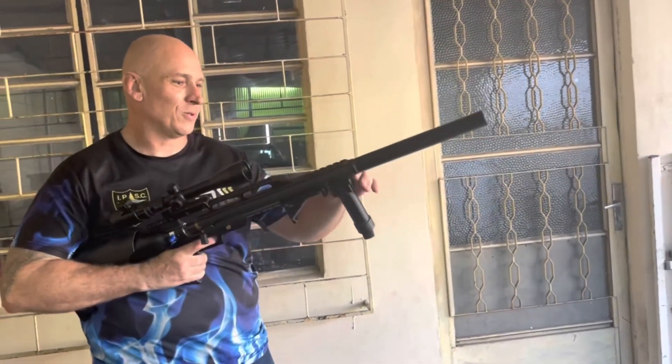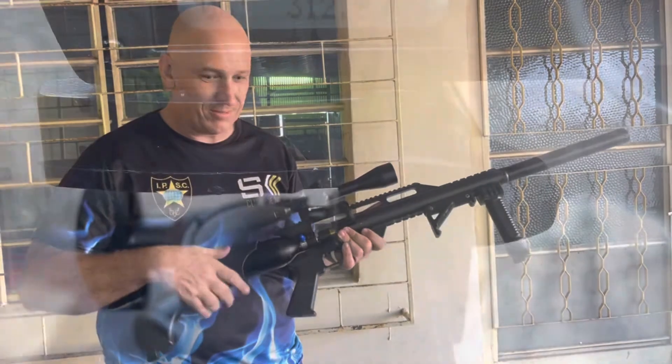Isso aí vai romper a barreira do som, não é o supressor com falha não. Façadora, valeu!